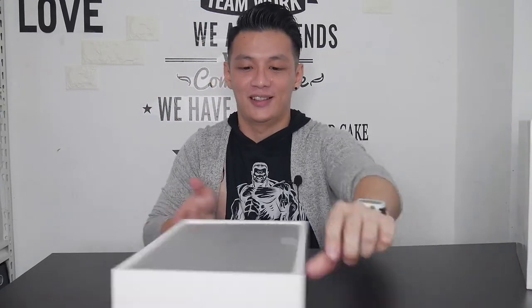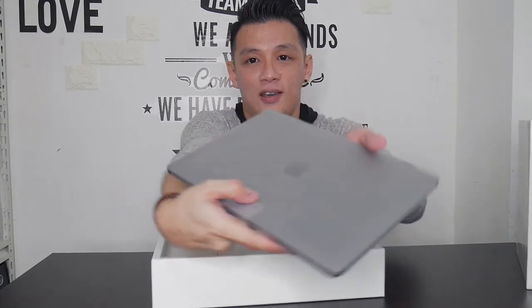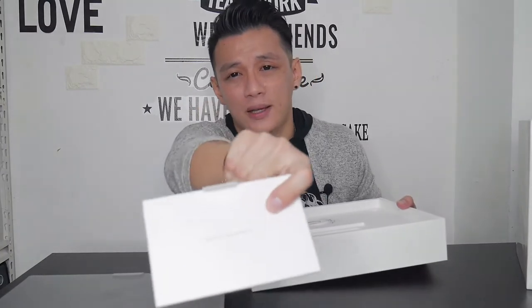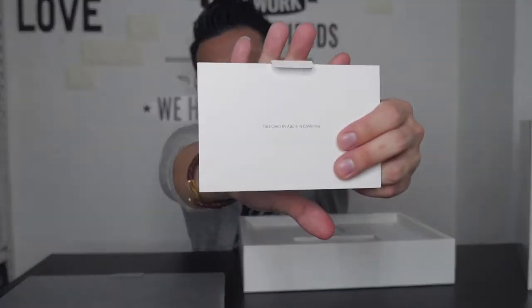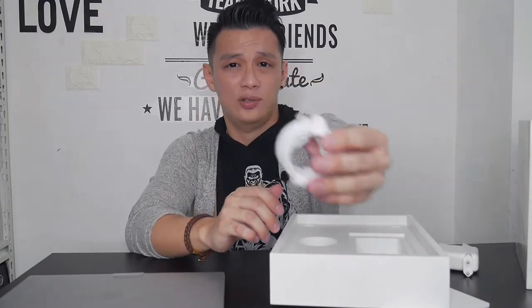Waaaaaaat! Look at this guys — bagus ya warnanya. Aku beli yang Space Gray. Ini MacBook-nya, kayak gini. Ini kita taruh di sini dulu. Buku panduan seperti biasa. Ini kepala charger. Ada kabel untuk chargernya kayak biasa lah — udah, abis itu nggak ada lagi, kosong.